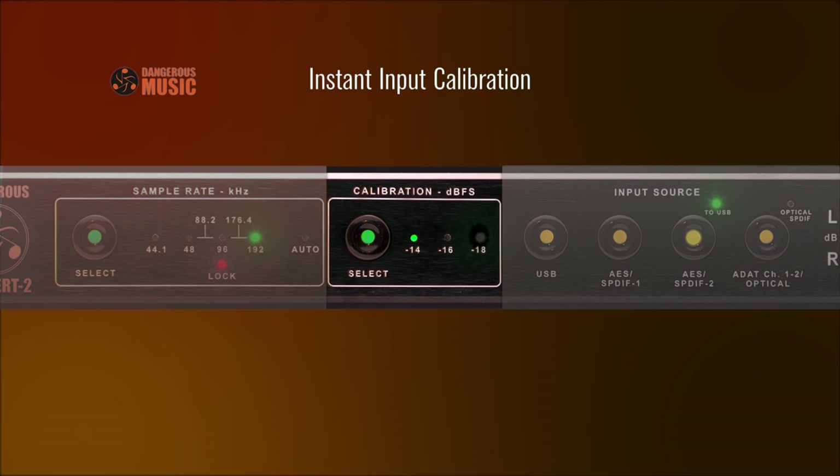Calibration also has a dedicated selection switch. Choose between three common calibration levels for wide compatibility.